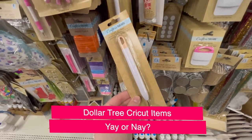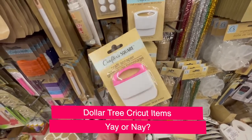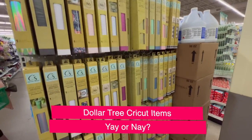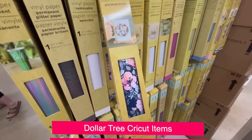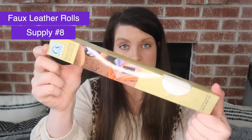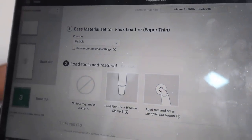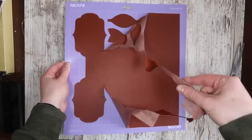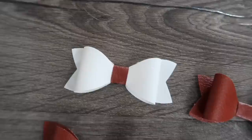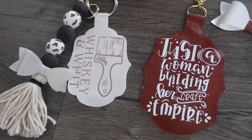I get a ton of questions on yay or nay Dollar Tree Cricut items — are they worth it or not? I love the scraper and the little weeding tool, and I really do like their vinyl. It's not super high quality, but it'll work when you're labeling stuff or in a pinch, and they have some really pretty patterns. J Money DIY recently sent me some of their faux leather rolls in a mystery box, and I ended up cutting them on the faux leather paper thin setting. It cut really well, gave me really clean lines, and I was able to make these fun bows as well as some keychains I also customized with heat transfer vinyl. I'll link this video down below if you want to check out that project.